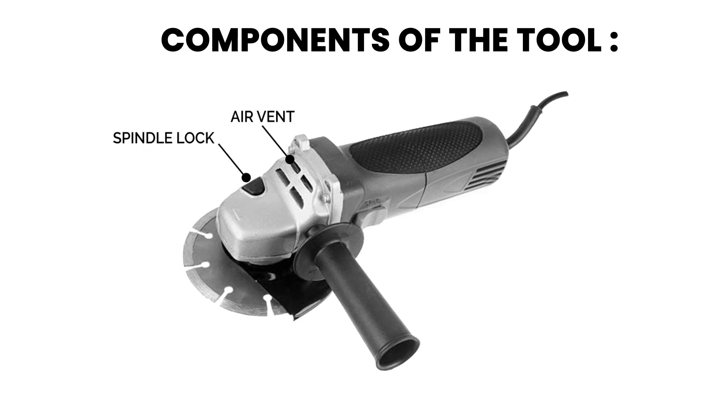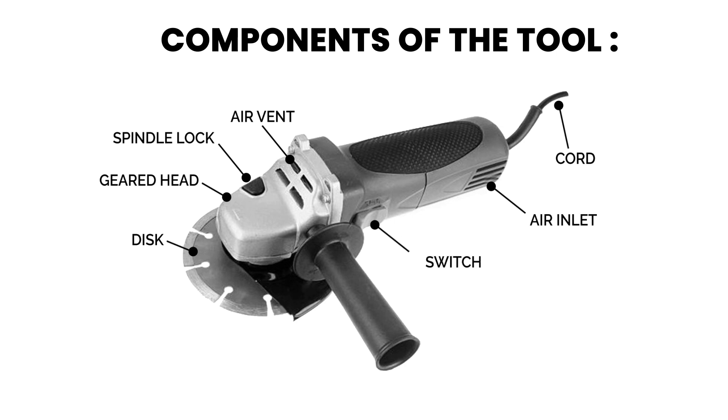The key parts of an angle grinder include: the spindle lock, which locks the spindle; the air vent, which circulates air to cool the motor; the cord, which powers the tool; the geared head, which contains the motor and gears; the grinding wheel, which is attached to the spindle; and the air inlet, which allows cooling air into the motor.